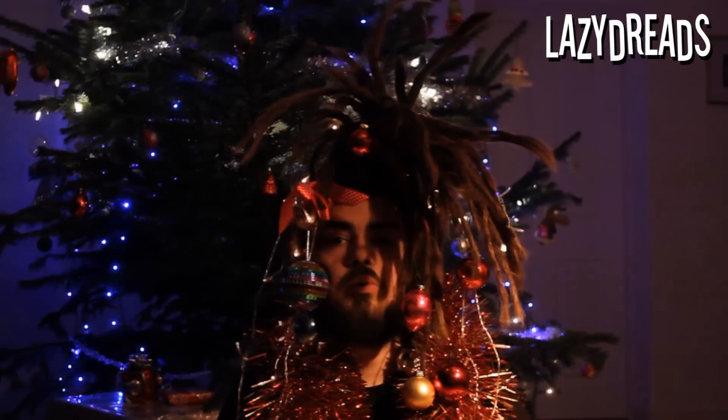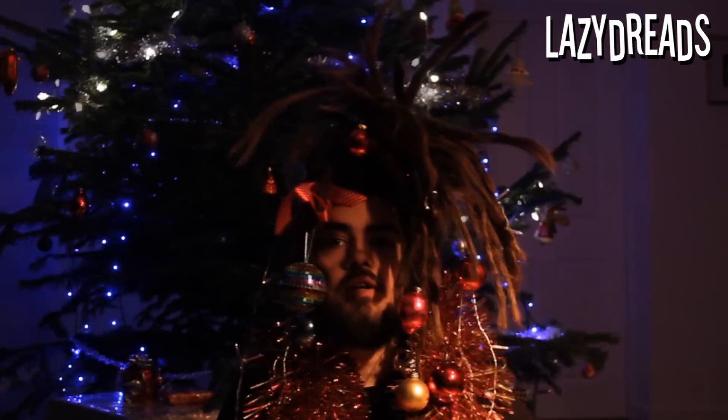All my stuff is on lazydreads.com. I wish you merry winter festivities, happiness, and a happy new year. I will see you all soon — thank you for watching, farewell!